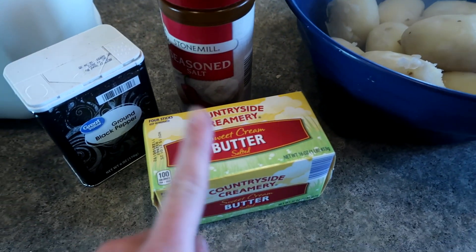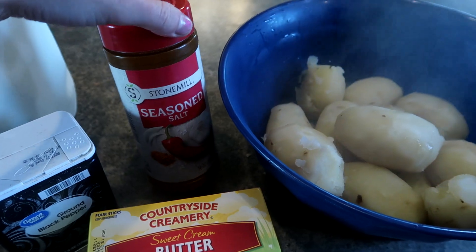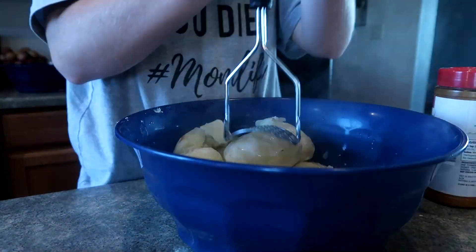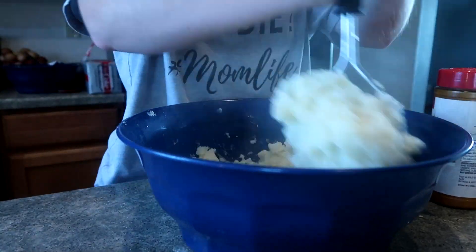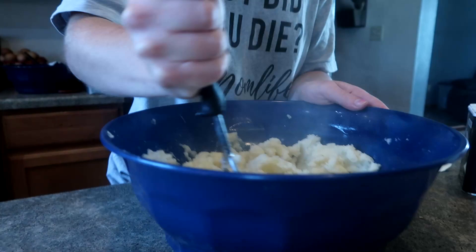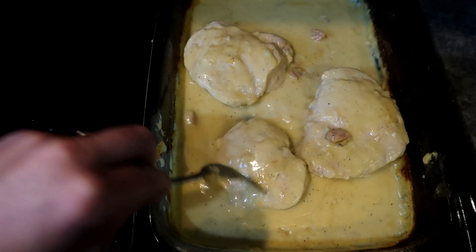Mashed potatoes are done. I'm just mashing mine with a little bit of butter and milk. If you wanted to, you could also throw in sour cream — chives would be really good in here, some green onion — and then just some seasoned salt and a little bit of black pepper. I'm mashing my potatoes with half a stick of butter, seasoned salt, a little bit of pepper, and throwing in a little bit of milk. Aldi also sells sour cream, green onions, chives, and even cheese would be good. You could throw in a little bit of Cajun seasoning or some red chili flakes if you're into that, but we kept it simple today.